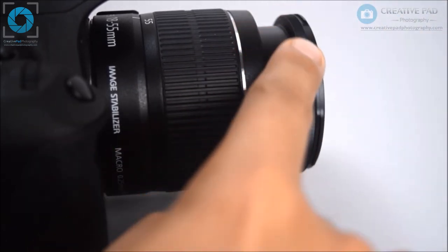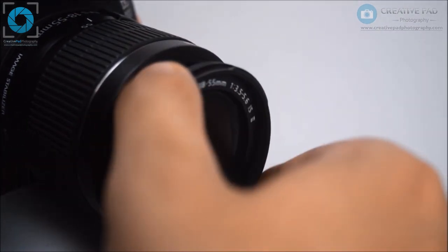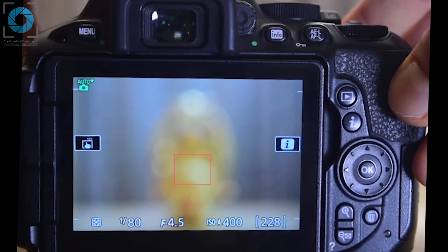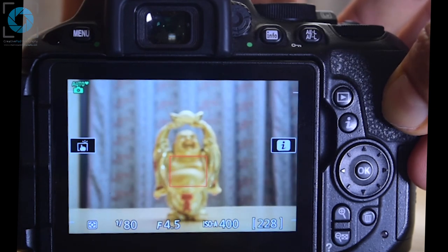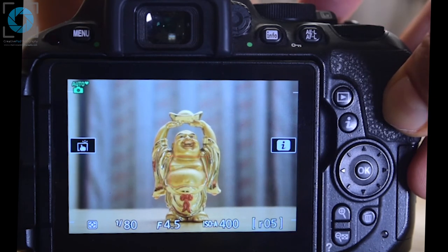Once you're able to locate the focus ring, you can rotate it. Rotating the focus ring will help you adjust the focus. On manual focus, the focus point is disabled and does not do anything. You have to completely focus on the subject by rotating the focus ring with your hand. As you rotate it, you'll see that the subject goes in focus or out of focus. Adjust the ring until the subject looks in focus, then simply press the shutter button all the way down to take the shot.